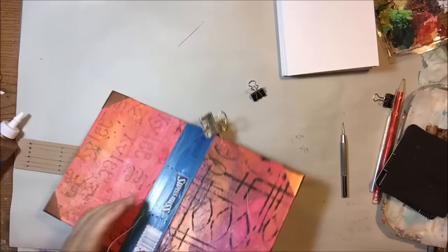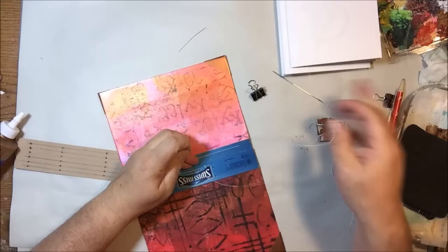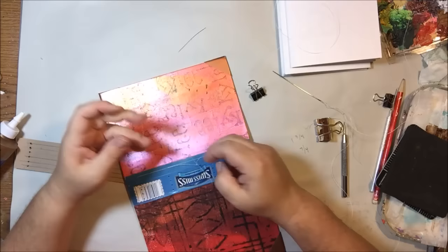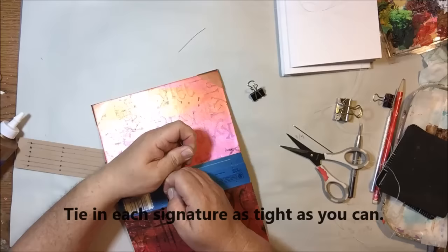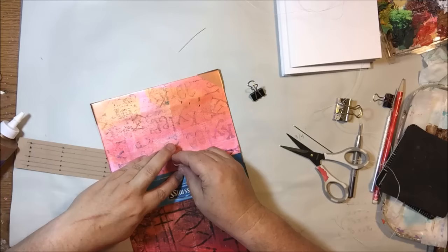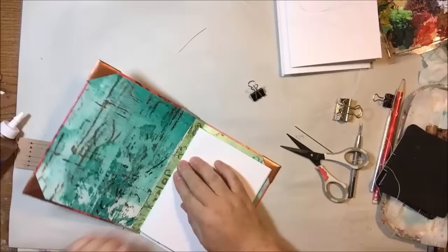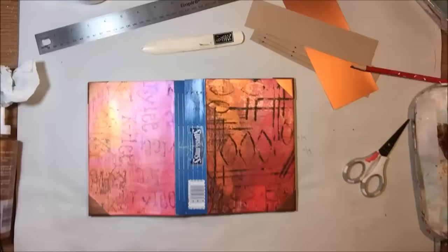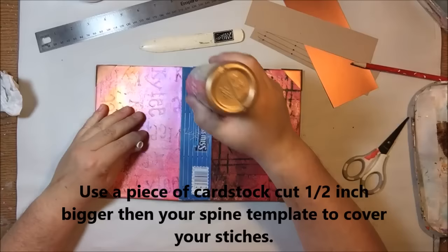I've seen charts trying to explain this sewing pattern but they didn't really help me — I just had to think it through. I need to pull it as tight as I can and tie it as tight as possible. It would be really helpful if someone could hold the knot down for me, but I'm holding it with my little finger and wrapping the knot with my other fingers. I end up having to tie it twice — this is probably the hardest part of the whole thing. Once this is tied, I sew in the second, third, and fourth signatures all the way across. I did have to unsew one because I went in the wrong hole line, so just pay attention to what you're doing.